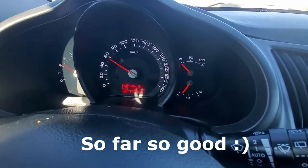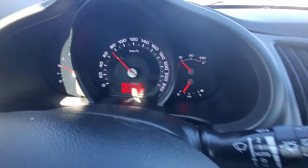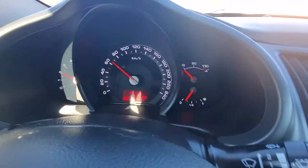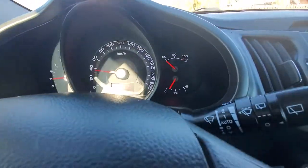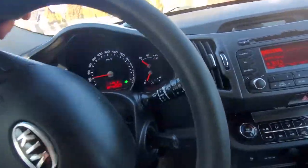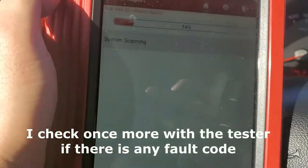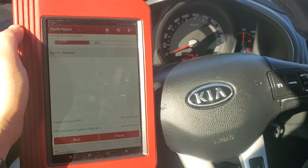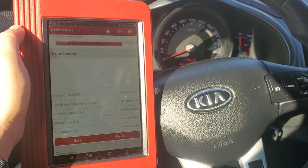No more errors. We will check one more time with the tester to see if there is any error code. No more fault code — so this is the fix. One of the two switches was bad.